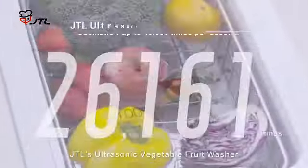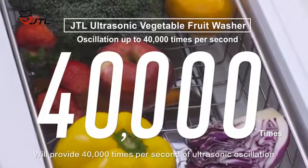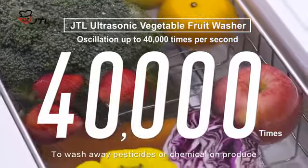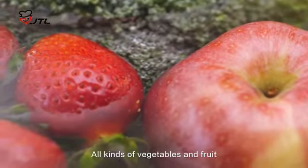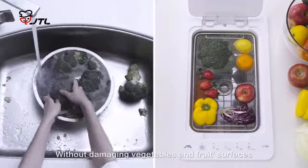JTL's Ultrasonic Vegetable Fruit Washer will provide 40,000 times per second of ultrasonic oscillation to wash away pesticides or chemicals on produce. All kinds of vegetables and fruit can be cleaned in just one easy step without damaging vegetables and fruit surfaces.